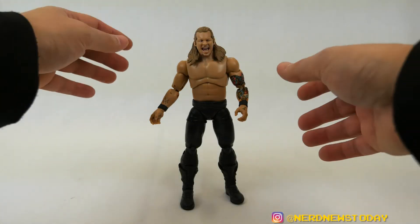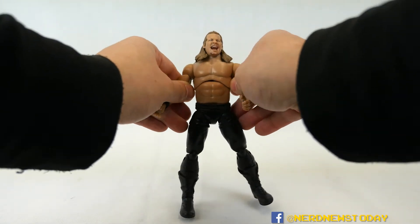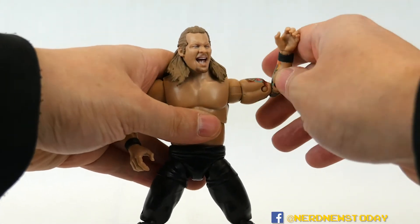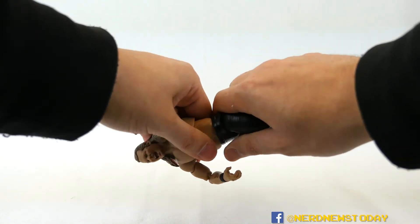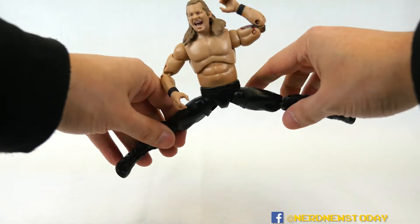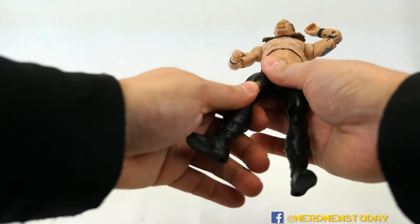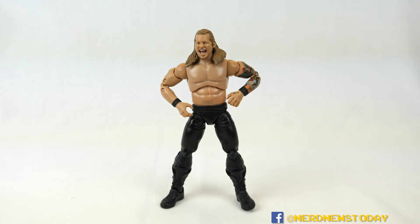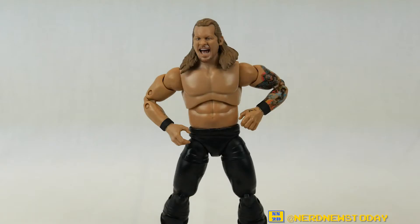The articulation is the same as other AEW Jazwares figures, and it's very good. The head is ball-jointed and moves left and right; shoulder joints are ball-jointed and move nicely; there are double-jointed elbows and fully articulated wrists on both arms. The chest area can rotate; the waist is stiff out of the box but does move. Legs are super flexible with double-jointed knees, thigh articulation, boot articulation, and ankle articulation — comparable to an Ultimate Edition figure. The only thing missing is toe articulation, but for the price point, the articulation is a win.